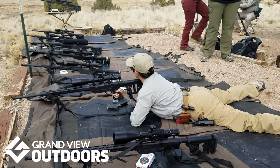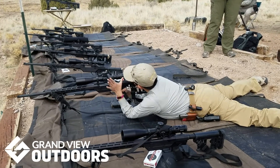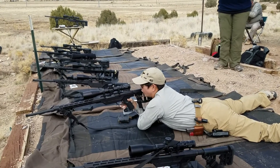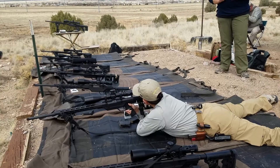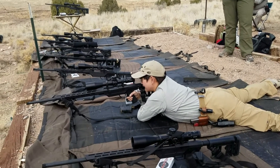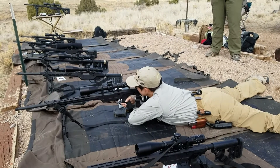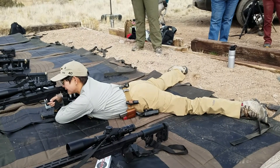What works really well for me is making a V with my support hand and resting the toe of the stock in the web of my hand. Then I hook my fingers onto the outside of my shoulder — the deltoid essentially — and that allows me to cradle the stock and raise or lower it as much as I need to. I can also raise and lower my body position. I like to go really flat if I can, and this hand position lends itself well to that.